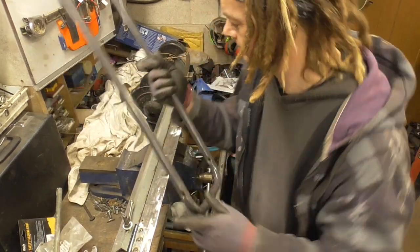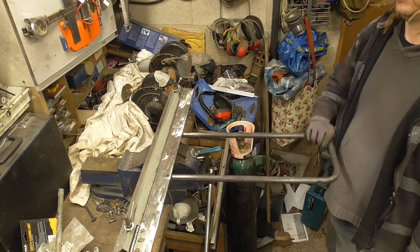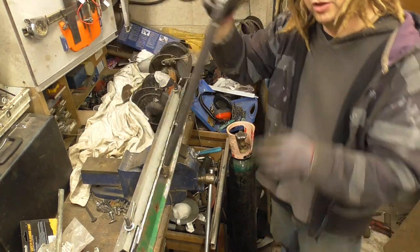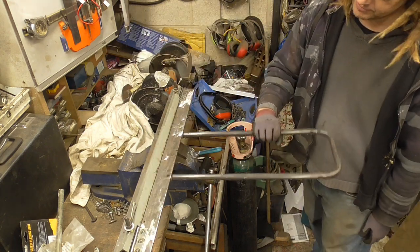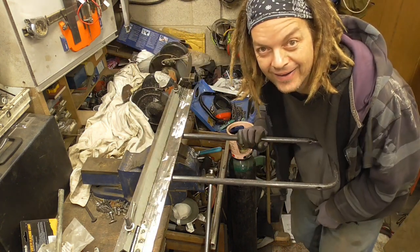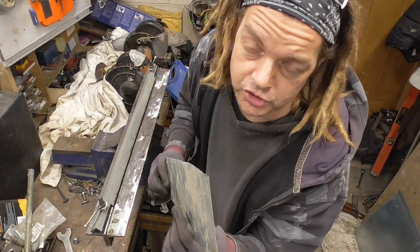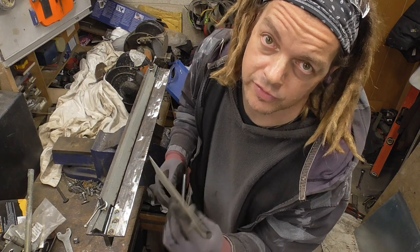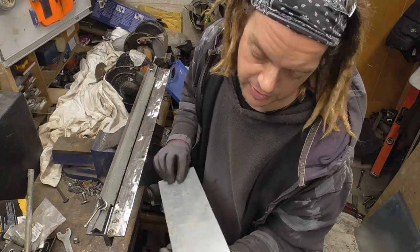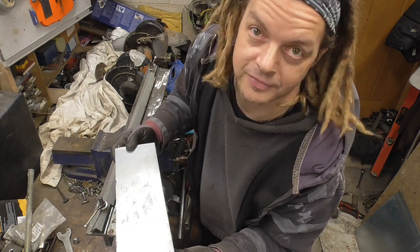We've got our handle. We have got a complete sheet steel bending machine - gonna bend some stuff, let's do it! I'm not sure what this steel is from, it's galvanised, and it measures 1.25mm on the vernier. Let's see if we can bend the entire length in one go, nice and neatly.